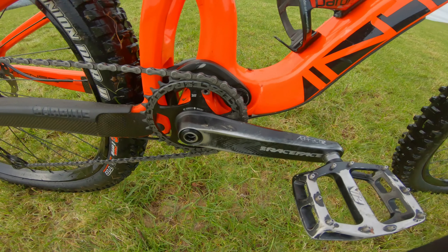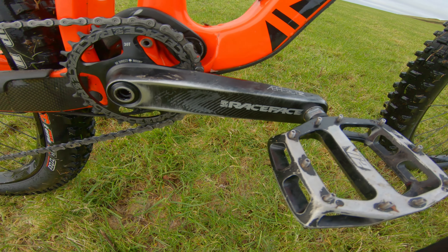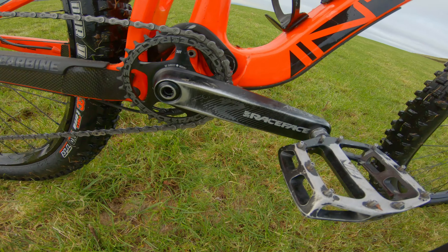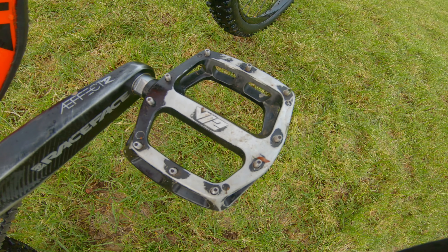Chainset: Race Face A Effect R, the slightly sturdier version in 165mm length. DMR V12 pedals.